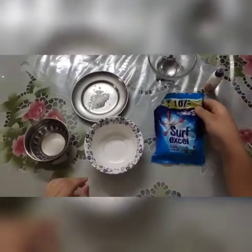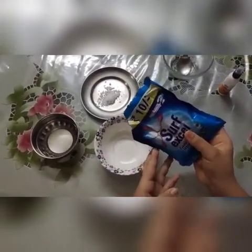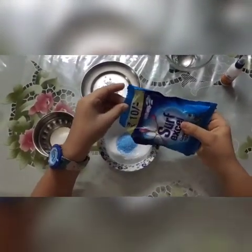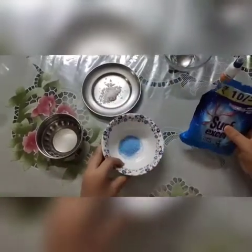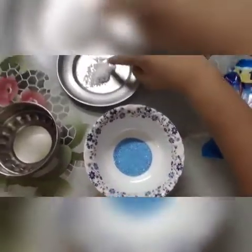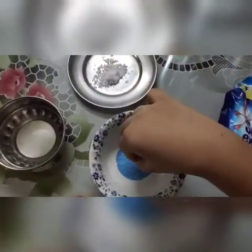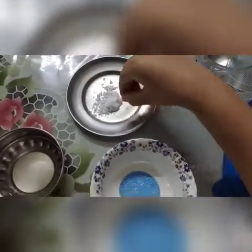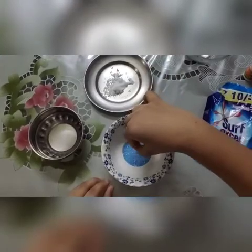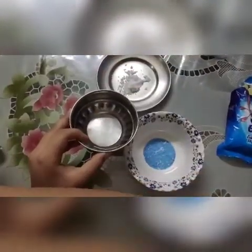First we pour surface cell — this much. Next, salt, just a little bit.